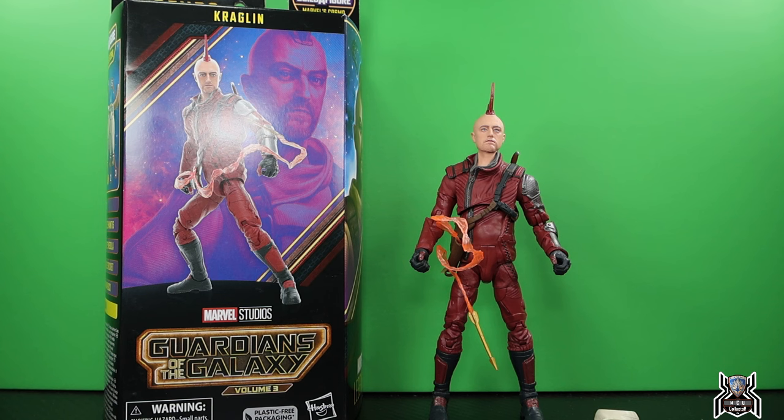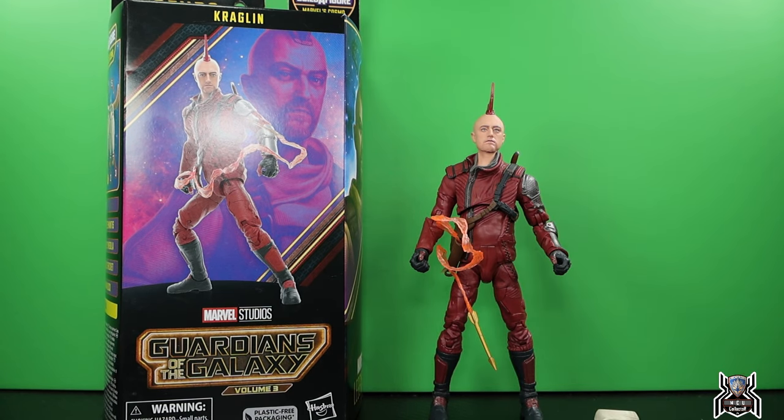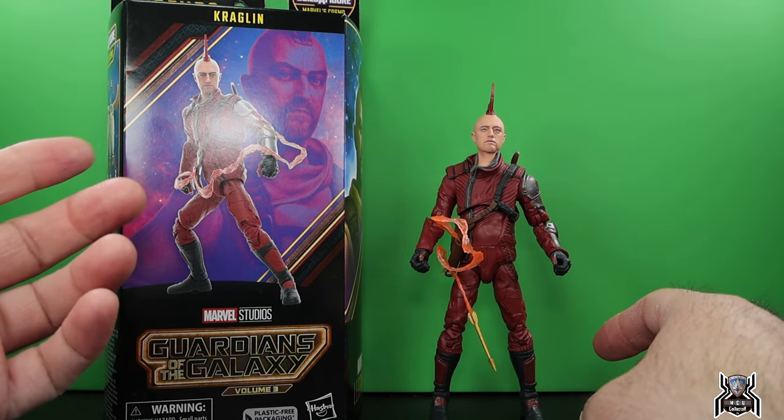This figure's weird — like really, really weird. He's got some reused parts: the same legs as the Yondu figure from Guardians of the Galaxy Volume 2, the same arms, and of course the same arrow. It's just a really weird figure and we'll get into that.